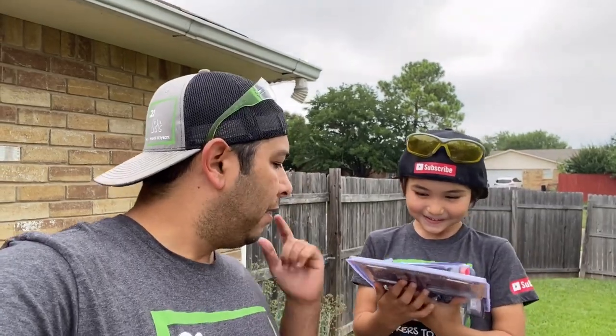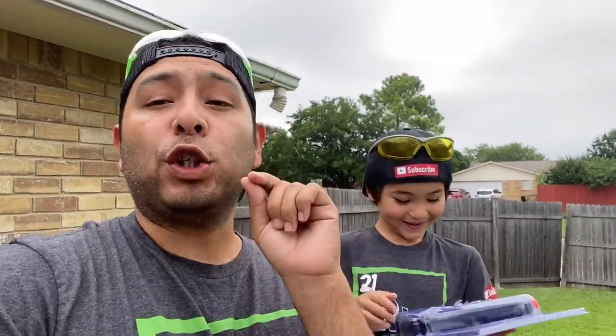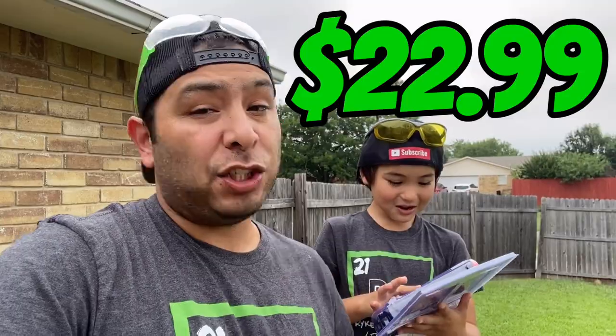In this video we're doing another airsoft review. Today we have the Beretta PX4 Storm. We picked this up at Academy for $22.99, so right at $23.